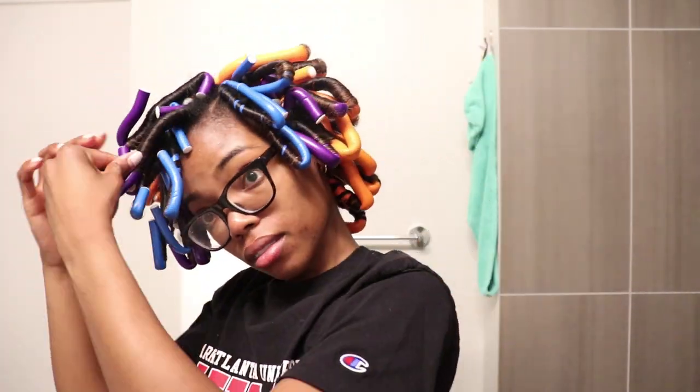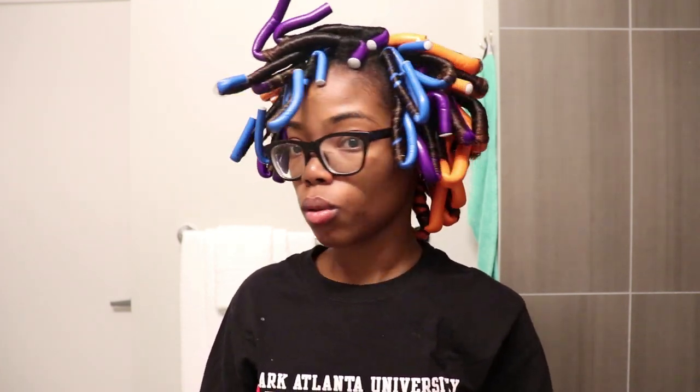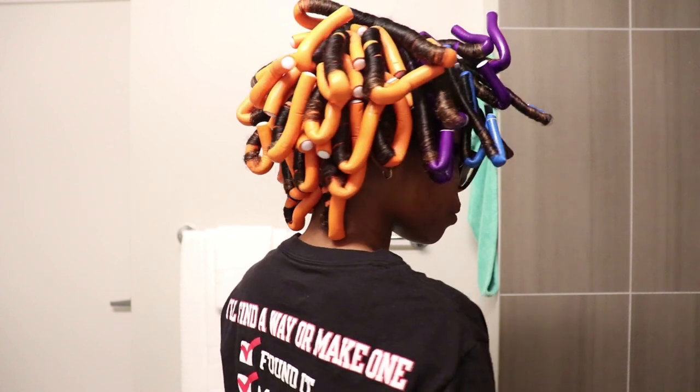After I was finished adding all the flexi rods to my hair, I did wrap my hair in a weird way — I can't even explain it — and then I went to sleep. I used so many flexi rods I didn't even have the energy to count them, but you can see I used a good number of the orange ones, probably about 10 of the purple rods, and maybe like 6 or 7 of those light blue rods.